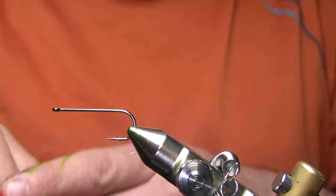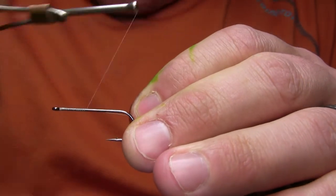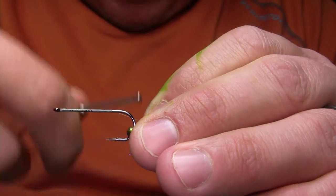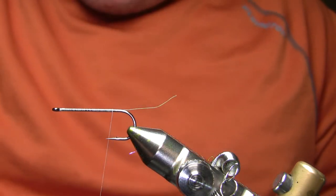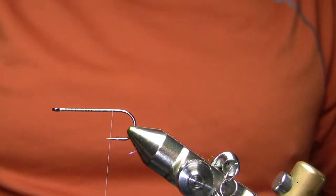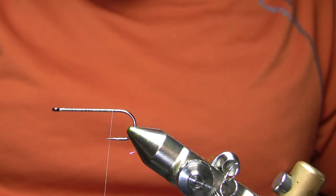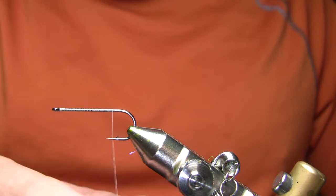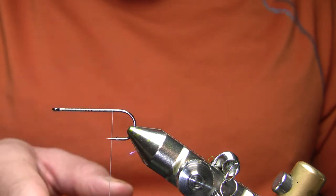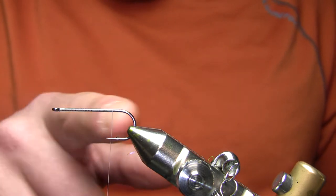This is actually the second attempt at shooting this video — the first time it didn't work. I've got a size 4 Montana Fly Company 7050 in the vise. This is sort of a long shank, wide gap, fairly heavy black nickel hook — it's a Kelly Gallop articulated streamer hook, and I think it's a copy of a Daiichi that's very similar. I used to use the Gamakatsu SP113L3H, which was a stainless light saltwater hook of the same shape. The big thing is this is a pretty long shank hook compared to a standard Daiichi 810 or TMCO 811.